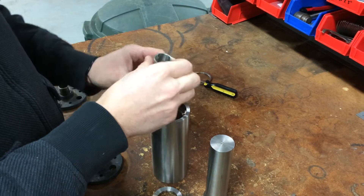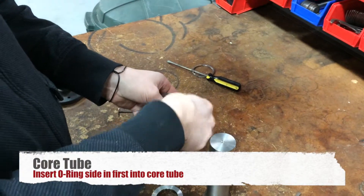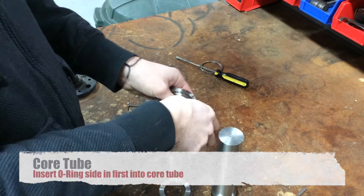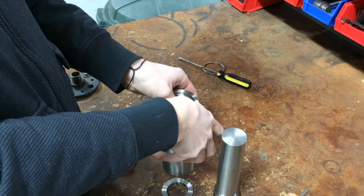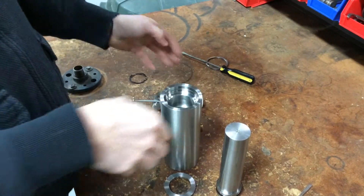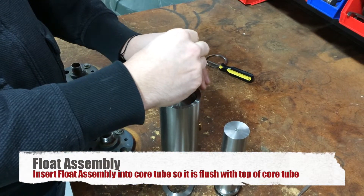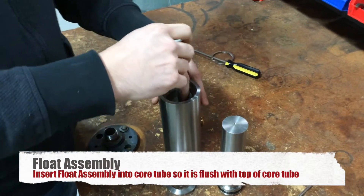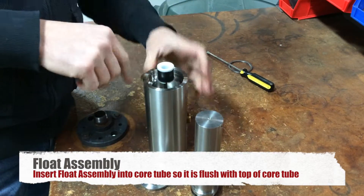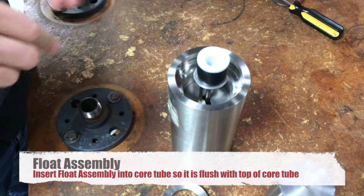Get an O-ring in first. Make sure it's completely seated. This part is seated all the way — you can see in the cutout it's flush with the top of the core tube.